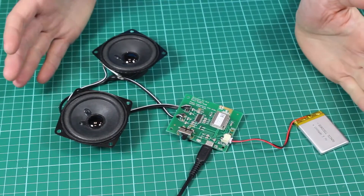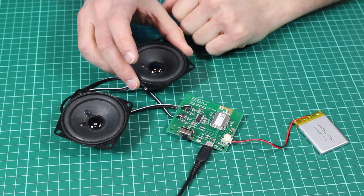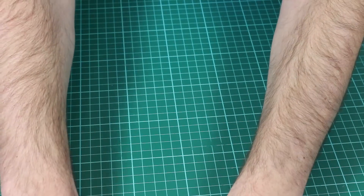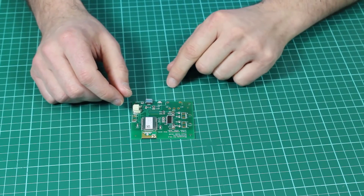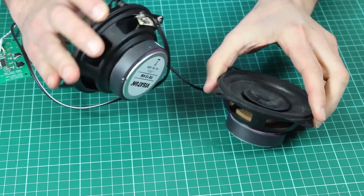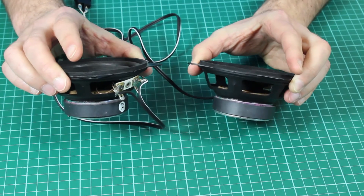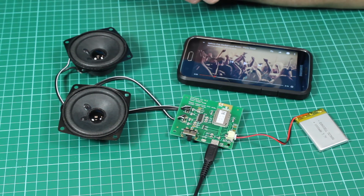The kit can be supplied in three ways: the first is with this style of speaker, excellent quality by Visaton of Germany. The second option has no speakers included so you can use whichever speakers you choose. The third option comes with much bigger speakers with a slightly larger dynamic range, again by Visaton and excellent quality. For more inspirational project ideas please visit kitronic.co.uk.